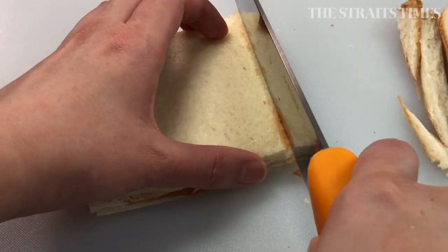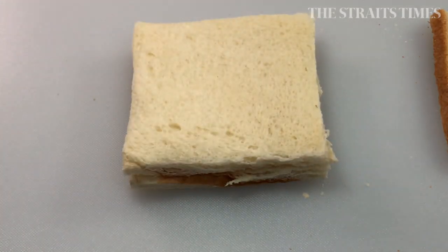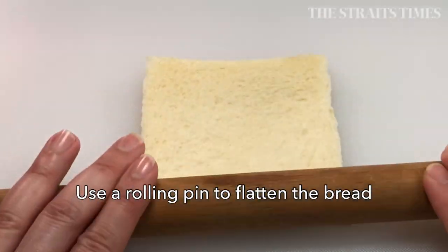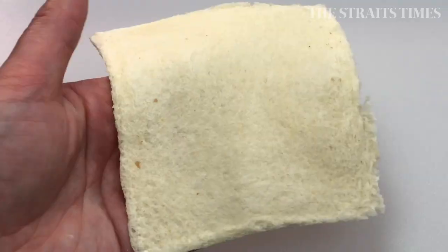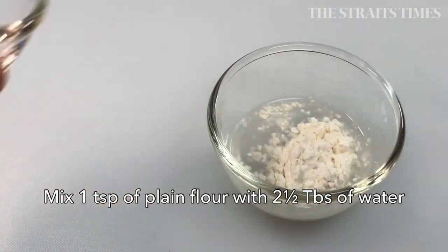There are just a few ingredients that you will need, such as bread, ice cream and oil for deep-frying, and a little bit of flour and water. It looks easy to do, but with our weather, you have to work really, really fast.